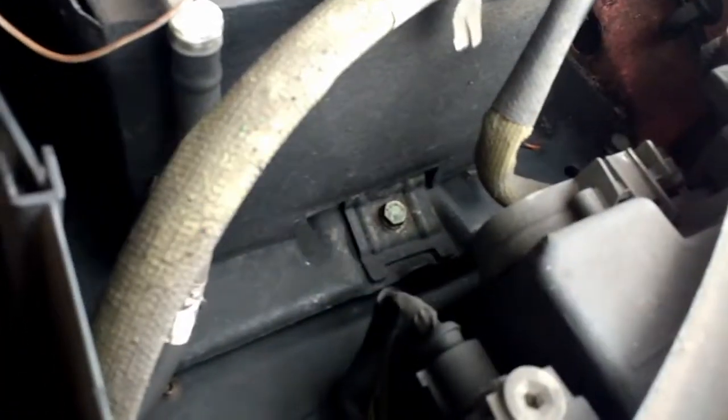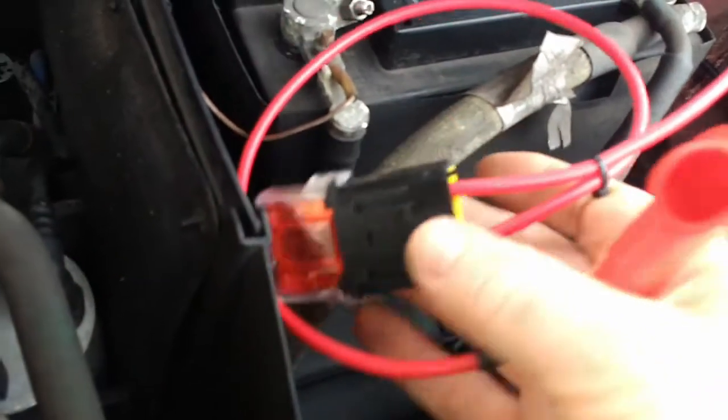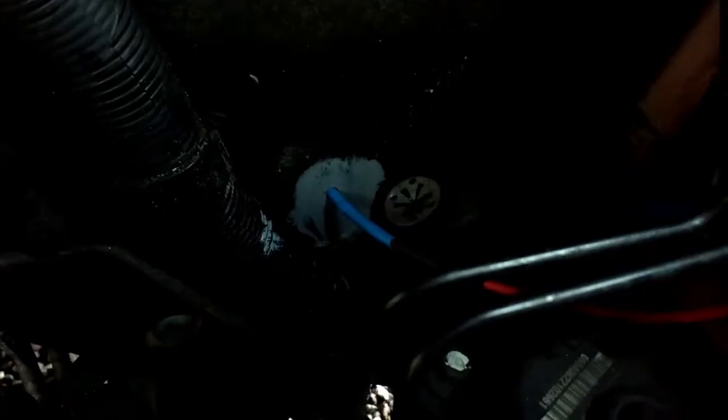At the end you'll find the fuse and the connector to connect it to the positive of the battery. The heat shrink sleeve is through the bulkhead. I've clipped it on here where the other cables are clipped and it runs around.